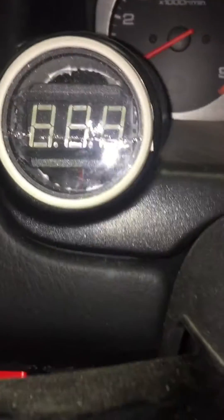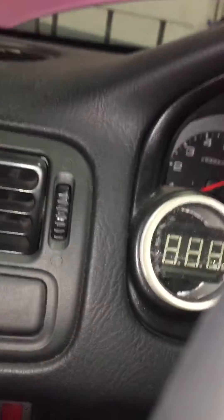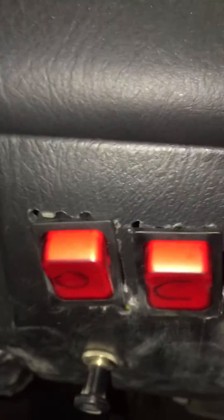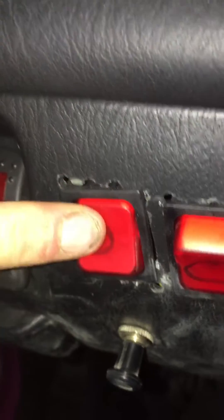I added a new inverter in the trunk so I could charge everything with just one switch. I also put the voltage display in my dash so I can see the voltage of my batteries and how much charge I have left. These are the switches for the throttle body — opens and closes — as well as the charging, the turbo, and the micro switch as normal.